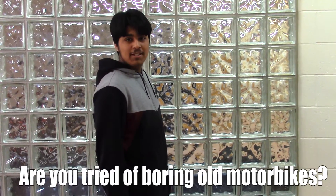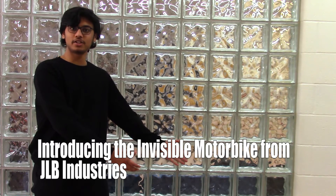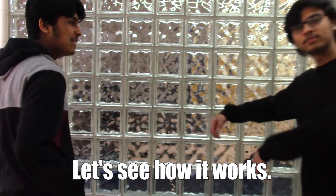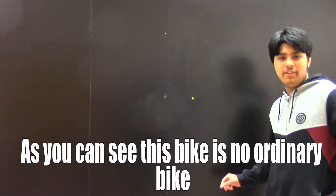Are you tired of boring old motorbikes? Introducing the Invisible Motorbike from JRV Industries. Let's see how it works. As you can see, this bike is no ordinary bike.